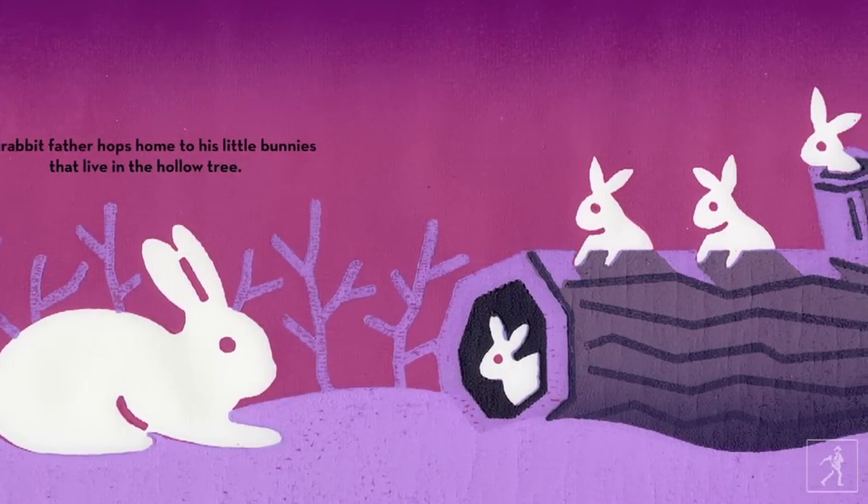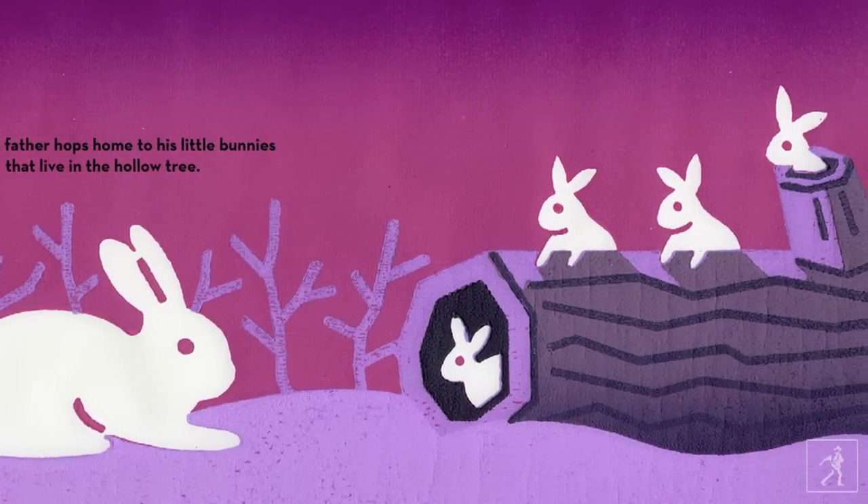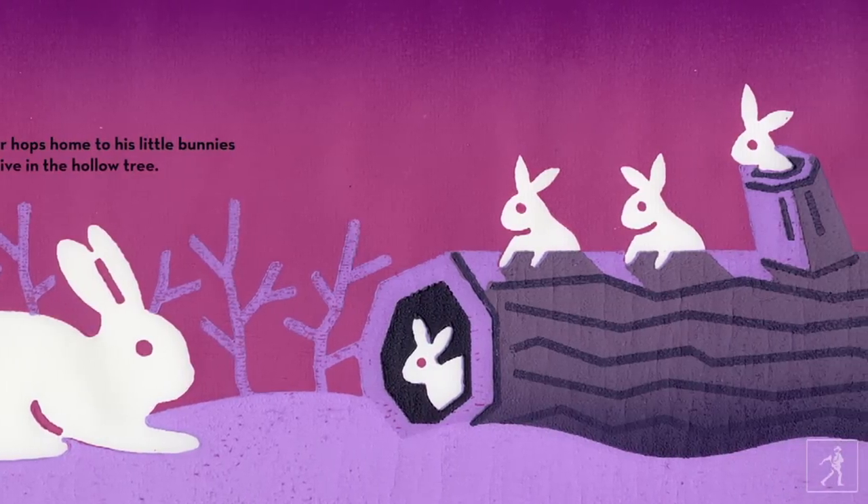I think the thing that's most striking about the book is — well, it's about fathers. It's called 'The Fathers Are Coming Home.' As a father myself, here's a book that I can read to my child, and I'm in the book.